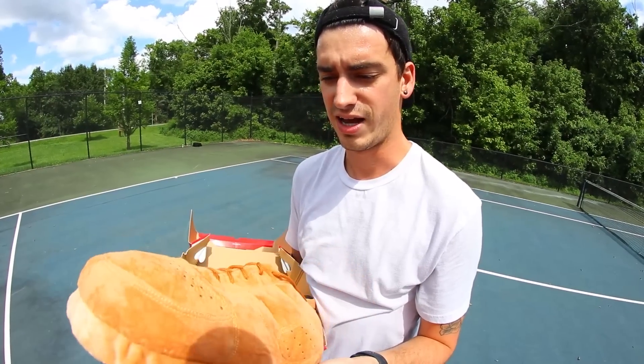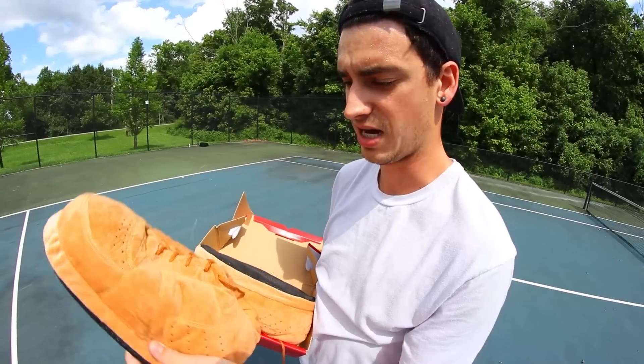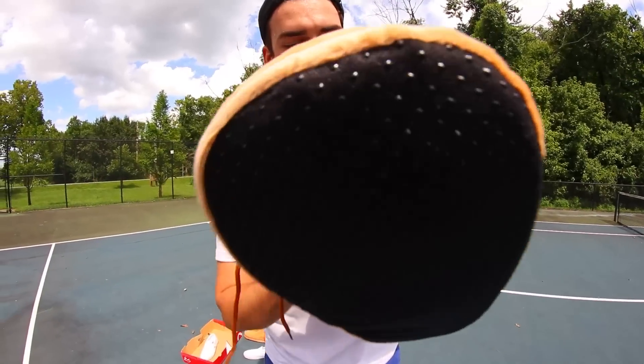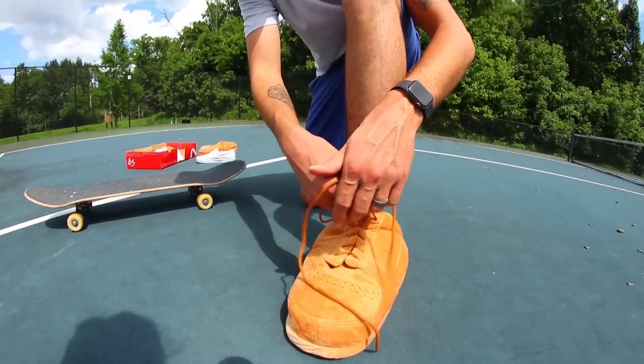I'm gonna try to skate them — that's why I bought them — also to wear around the house. Hopefully I don't tear them up in one go because I do want to wear these around the house at all times. I love that they have laces; you can literally tighten your slippers. That's game-changing. They got the S logo and everything.